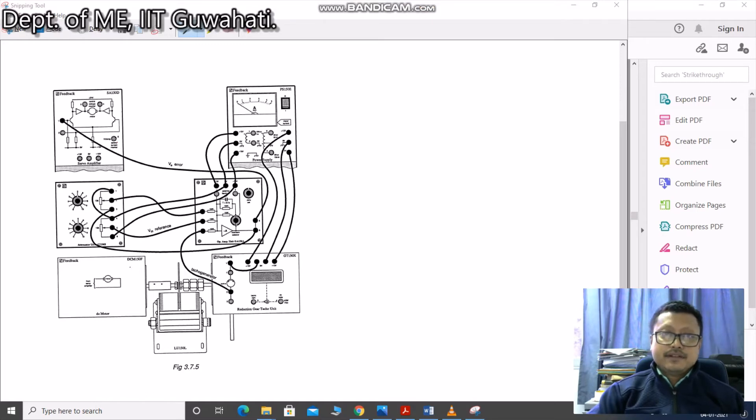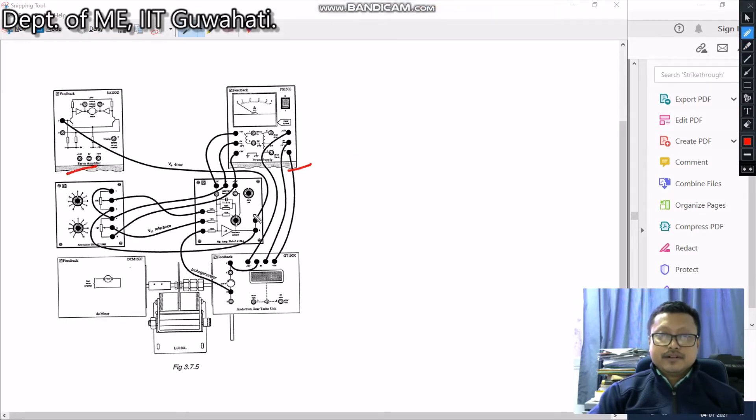This is experiment number three. In this experiment, we are using: servo amplifier, power supply, operational amplifier, attenuator unit, tachogenerator gear reduction unit. I am going to show a video on how to take the readings. You first need to make the circuit diagram accordingly as shown in the figure. We are also providing the manual, which will give you a clear idea — read that manual.